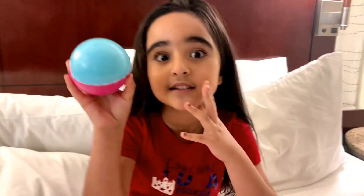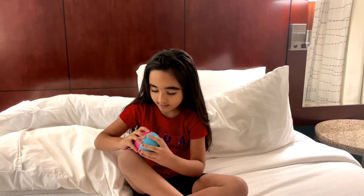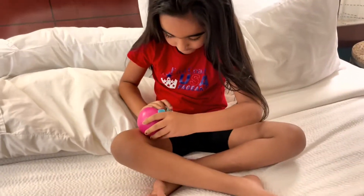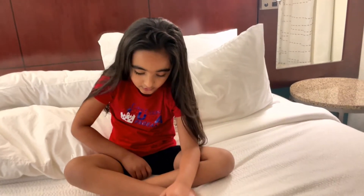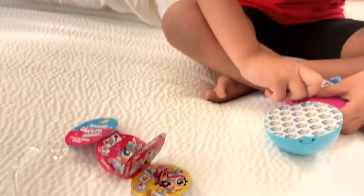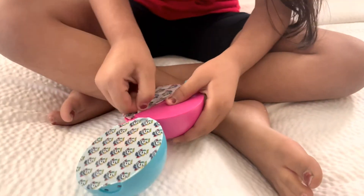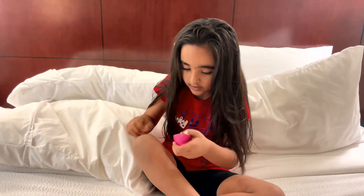Look at it! It looks like a piece of orange. But let's see this one.